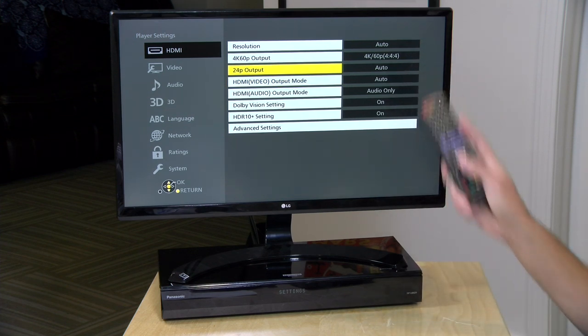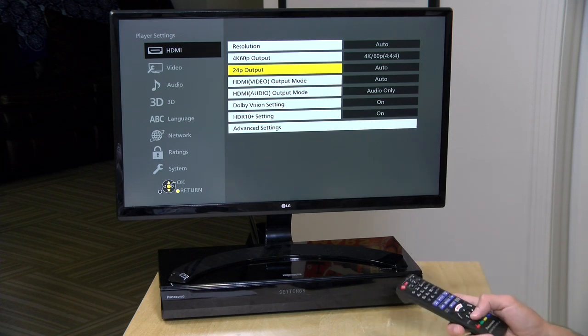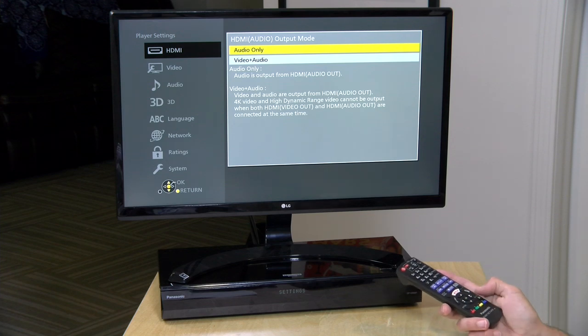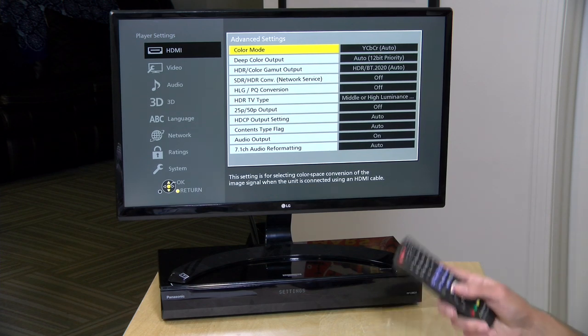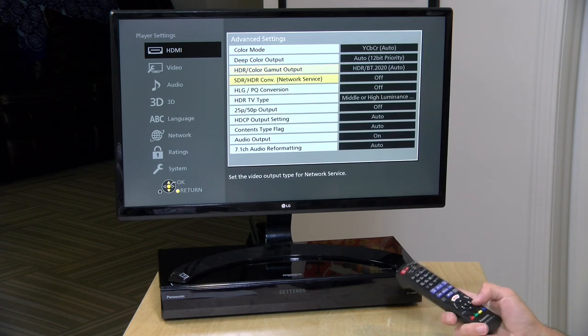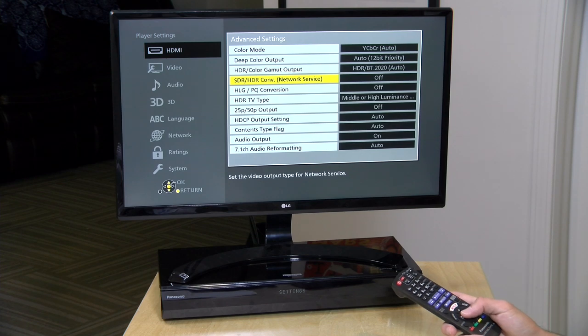24p mode has been working fine — it's on auto by default, and if you have a 24p movie, which is most films, it will successfully switch your TV into that mode from 60Hz and properly set the frame rate. You do have the ability to configure the second HDMI output to support video, but it will only do HD video and won't support HDR. Dolby Vision and HDR10+ are on by default; if you need to turn them off, you can, but they'll only switch into those modes when a disc supports them.